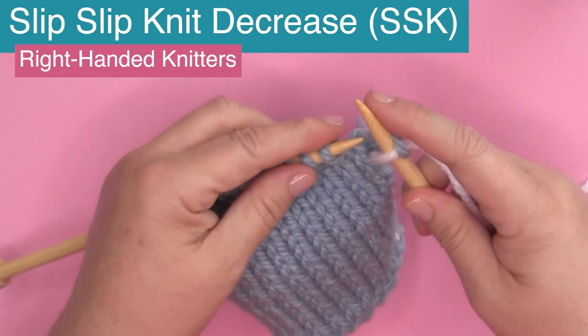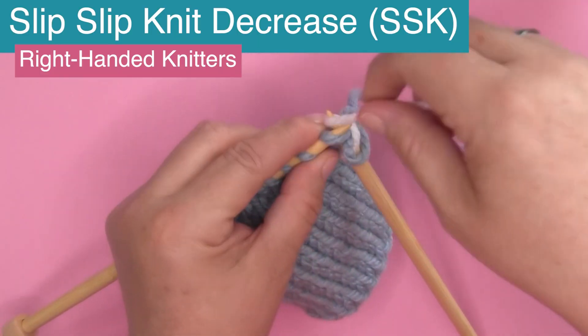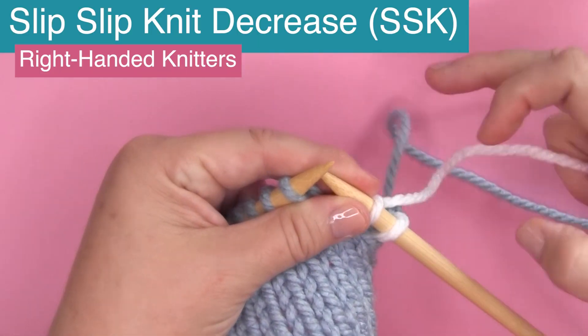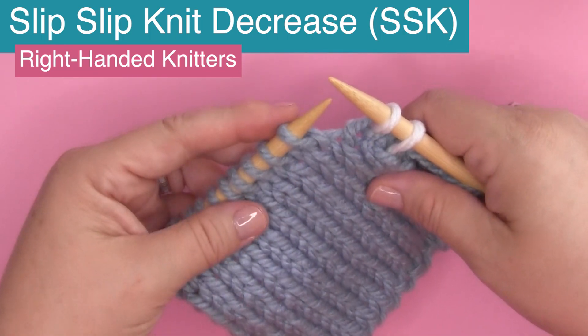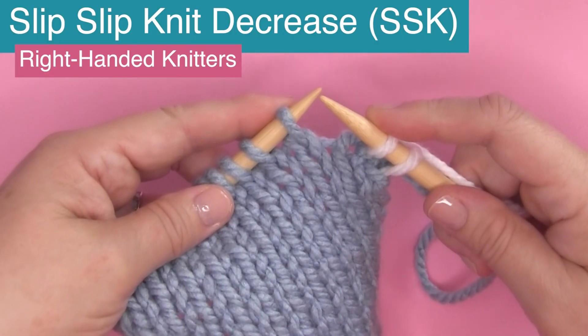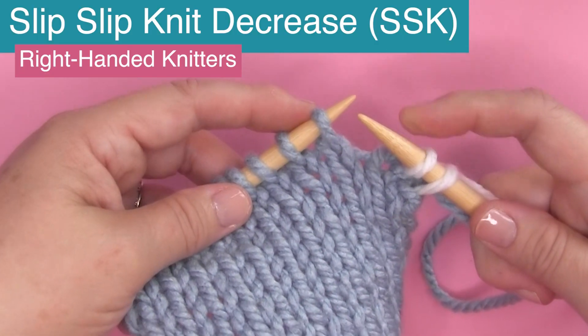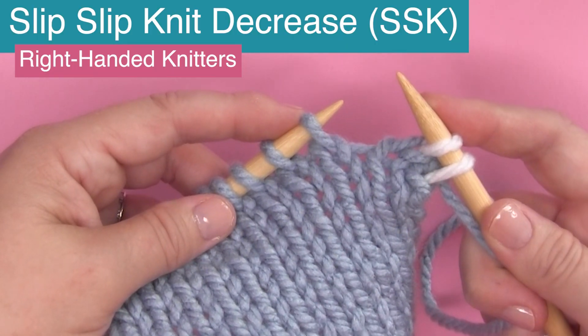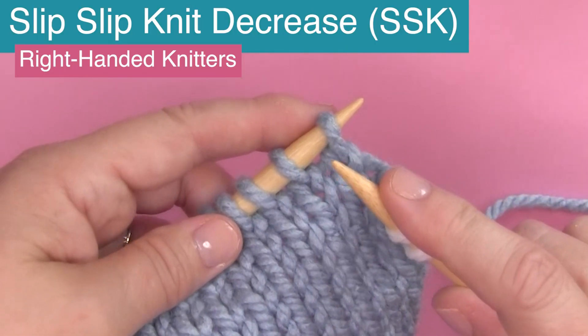I'm going to begin by just knitting two stitches here in the white yarn, and I like to do this to help differentiate the two yarns. The working yarn is in white and of course the knitted swatch is in blue, and this swatch is in stockinette stitch. So let's begin.